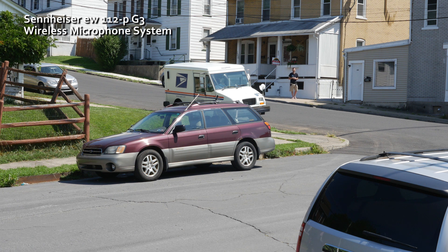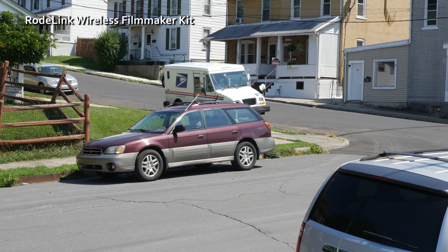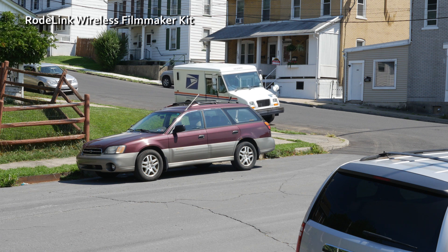I'm going to go a little bit behind this car here, and that should cause more interference. So right now I'm behind two cars. This is on the Asden. Now switching to the Roadlink, and then switching from the Roadlink to the Sennheiser.